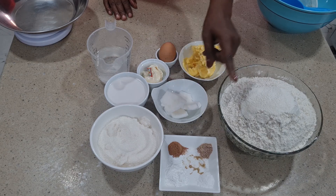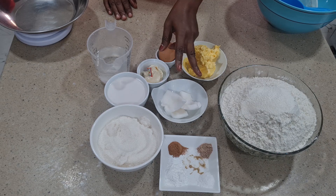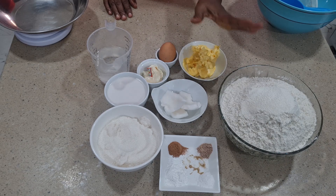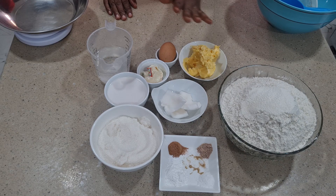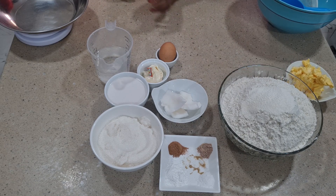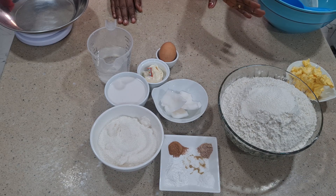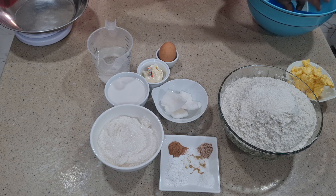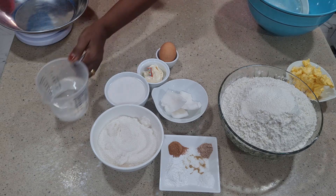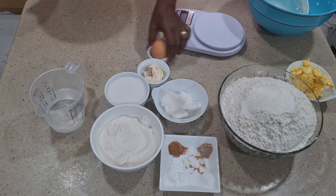I'm combining the cinnamon and baking powder, but if you want to use one you can. What I'm going to do first is measure the flour — I'm working with one kilogram of flour. If you have a digital scale you can use it.